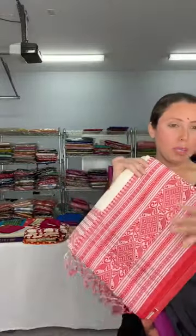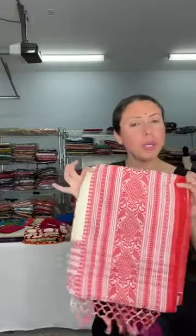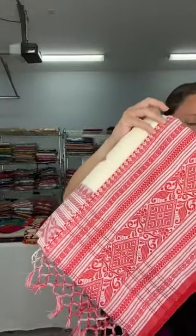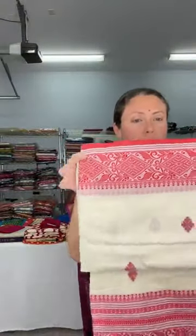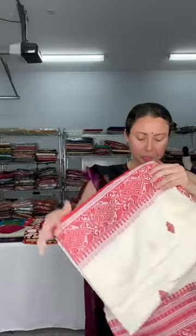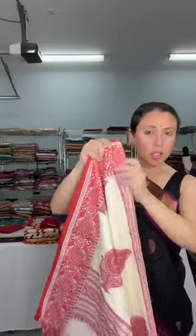Keeping Poila Boishakh, the Bengali New Year, in mind, I'm showing a pure khadi soft cotton sari. This is 100% pure cotton and it's soft cotton — it has no starch so it drapes very well. Look at the naksha border — this is the lower border and the top border of the sari, in white and red with a beautiful motif on the body. Let me show the pallu — this is a very good quality cotton.